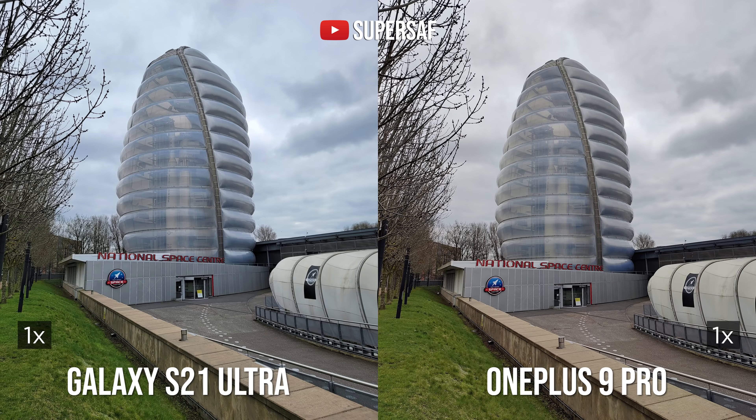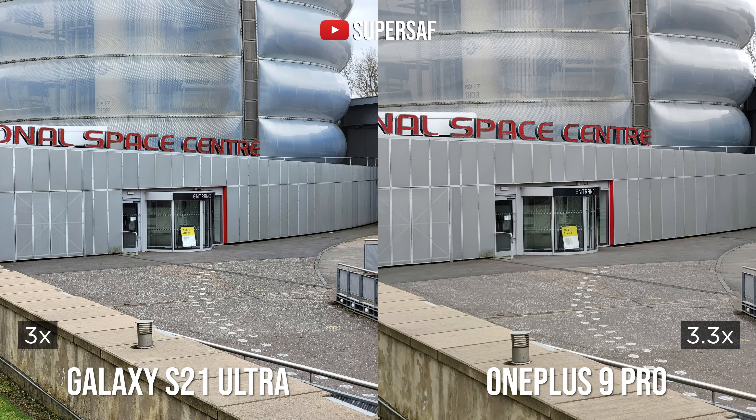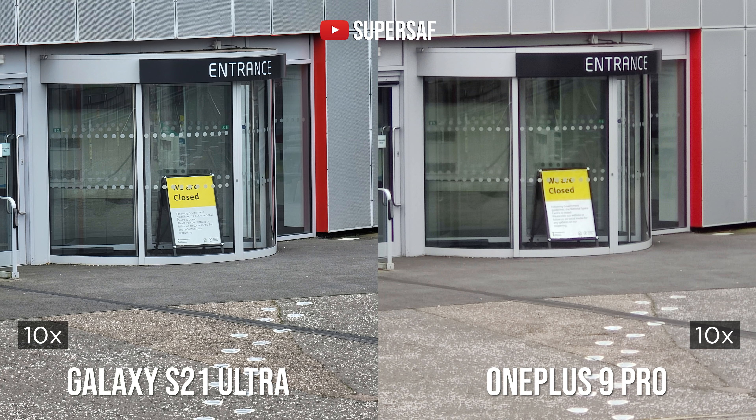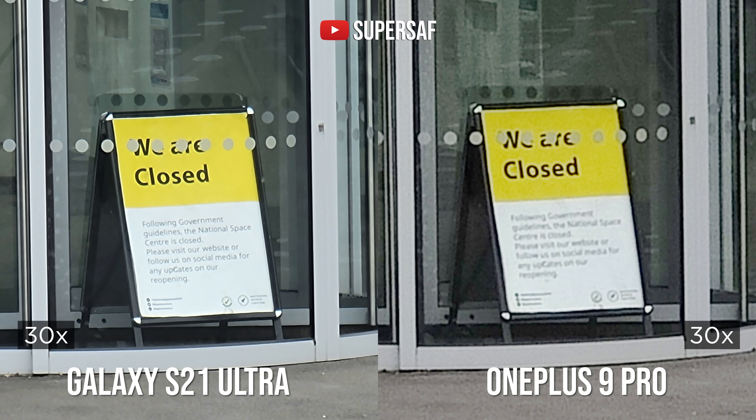From both cameras you have around three times optical zoom on the first stage, and I actually prefer the S21 Ultra even at that 3.3x zoom. Blowing the images up to 200%, you can see we have a better overall image on the S21 Ultra — there is a lot of noise on the OnePlus 9 Pro. The S21 Ultra has 10x optical zoom, so at 10x versus 10x digital zoom on the OnePlus 9 Pro, the S21 Ultra is clearly doing a much better job. You can also go up to 30x digital zoom on the OnePlus 9 Pro, but it's going to be an easy win for the S21 Ultra thanks to that periscope zoom technology — you can actually read all of the text which you simply cannot on the OnePlus 9 Pro.